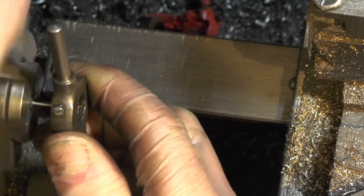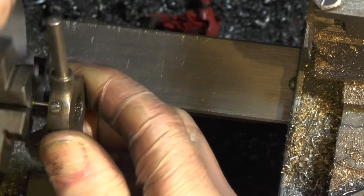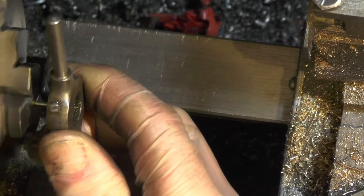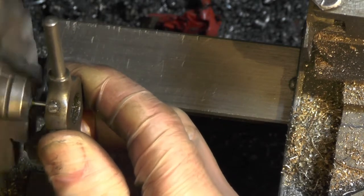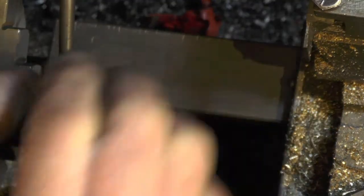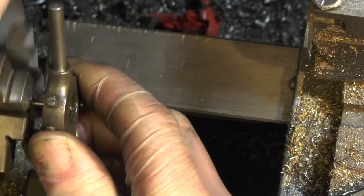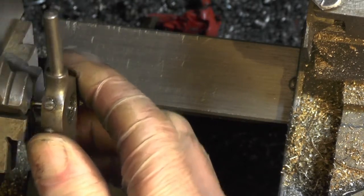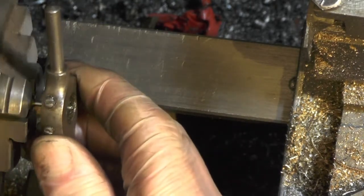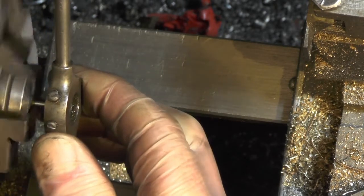I've got to put a quarter-inch long thread on this. I'm just using the width of my die holder as a gauge because it's near enough to a quarter. So when my thread comes through the die holder I know to stop - and that's how I'm going to make them all the same.